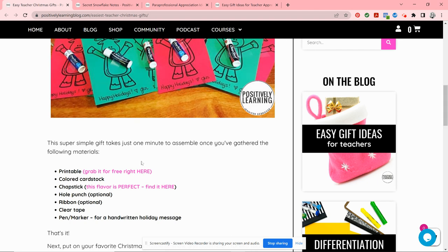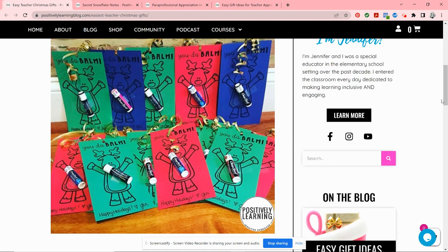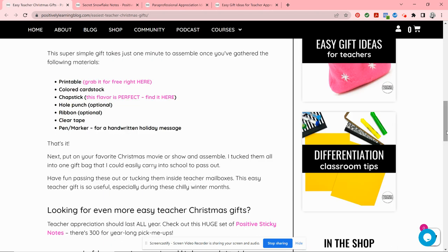I got this printable which is free — you don't have to sign up for anything, you can just print it right there. I chose to use card stock because it's a little more durable, and you can print these on holiday colors or assorted colors. Then I did a hole punch with ribbon and assembled it by adding tape on the chapstick and signing the sweet message at the bottom. I put these all into a gift bag and you could hand deliver them, put them in teacher mailboxes, or even better, have a student walk around and deliver them.